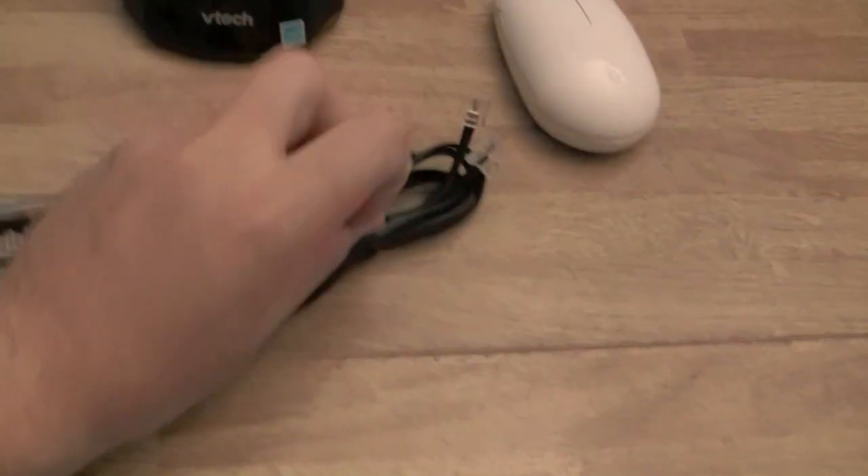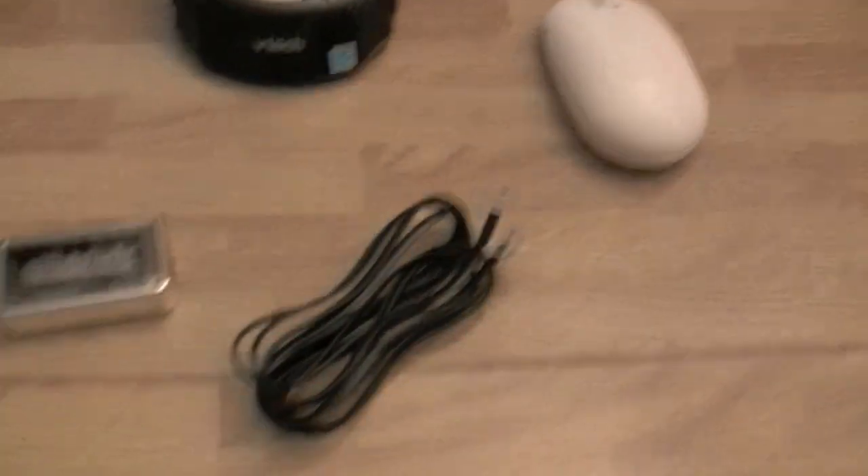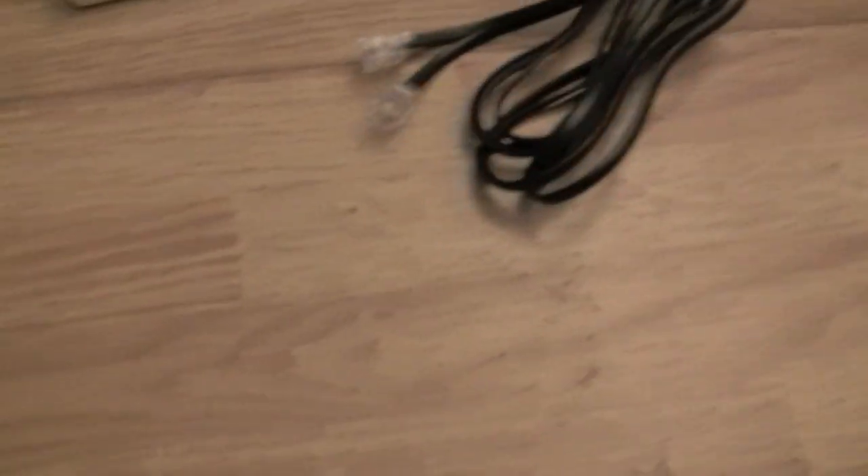Let me uncoil the wire while my Mac boots up. I'm going to stick this wire into the Magic Jack, and then the other end of the wire goes onto the back of the phone.